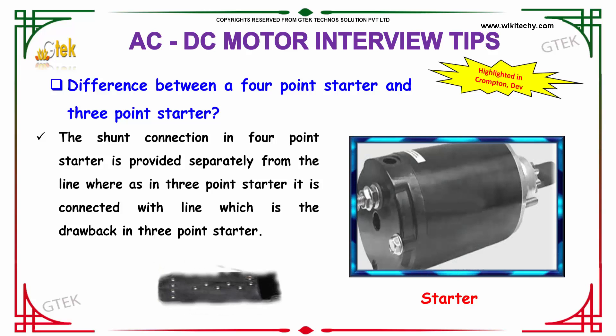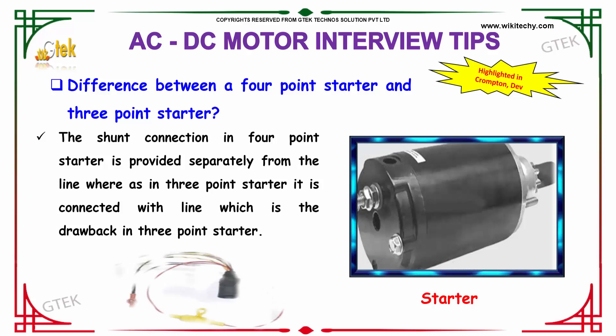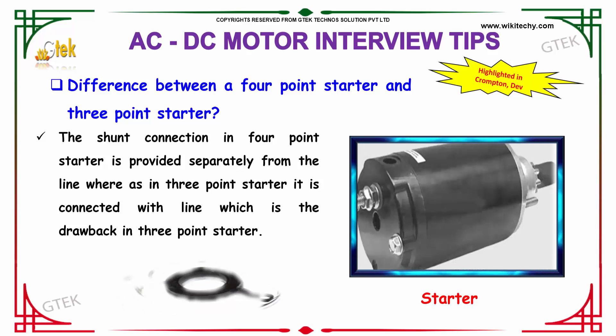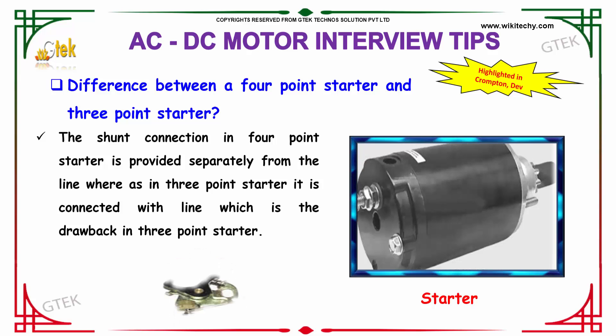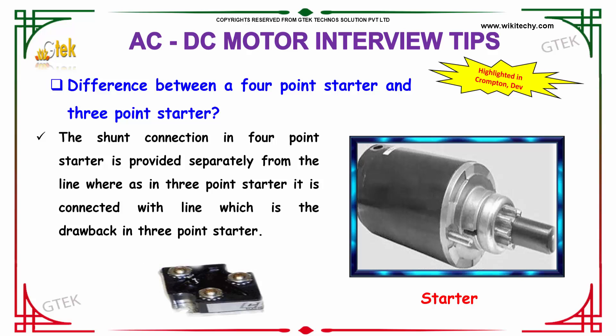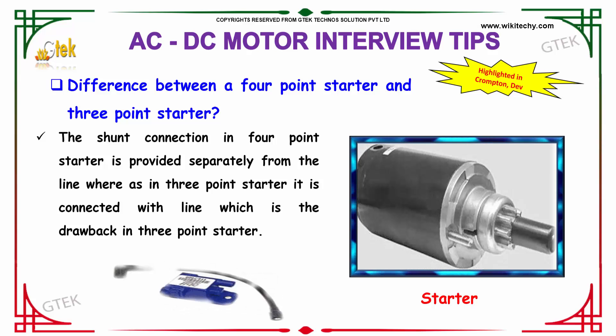The difference between a four-point starter and a three-point starter: the shunt connection in the four-point starter is provided separately from the line, whereas in the three-point starter it is connected with the line, which is the drawback of the three-point starter. This is the main difference between the four and three-point starter.